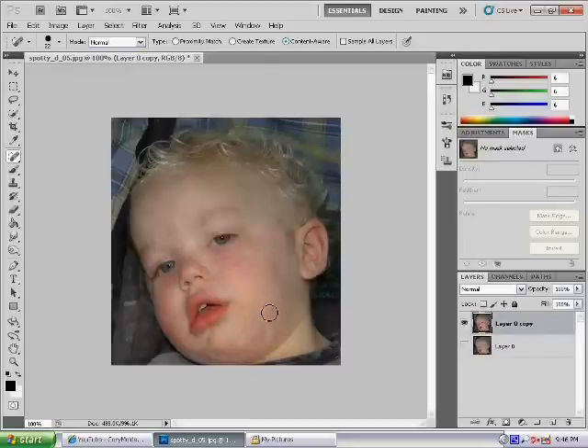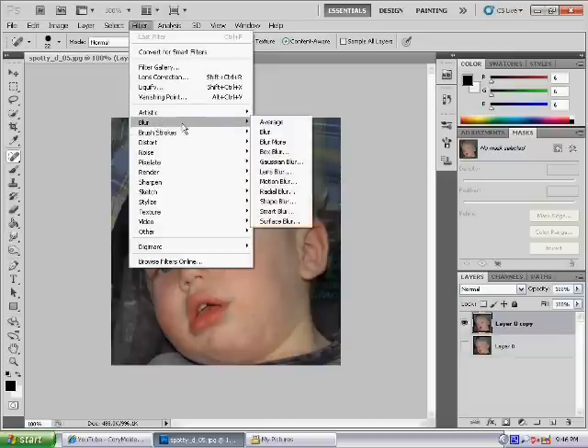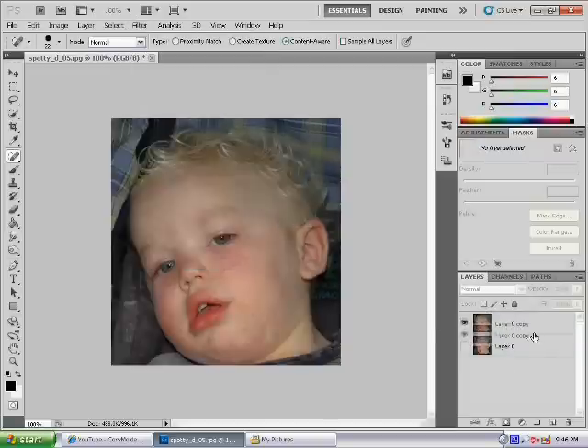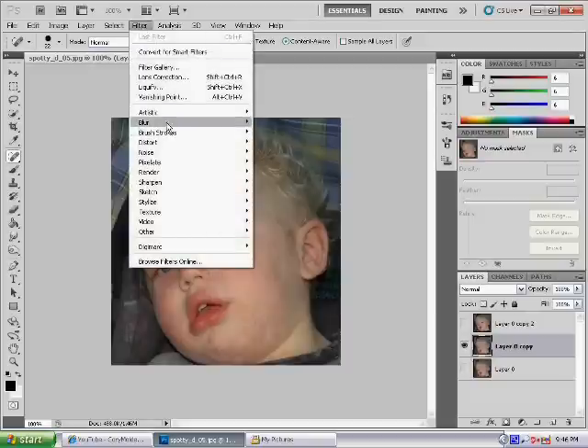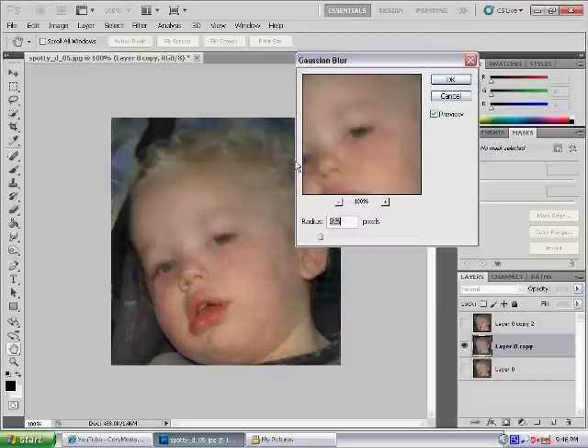You can have it that way, but if you want an airbrushed effect — like perfection itself — before you do the blur, make a copy of that layer. Make sure you make a copy of that layer, so you have two layers. Hide the first layer, click on the second layer, then go to Filter > Blur > Gaussian Blur.